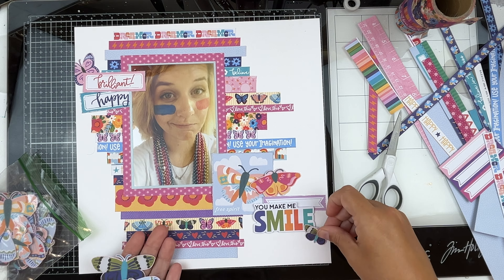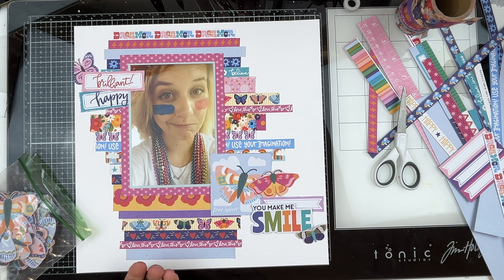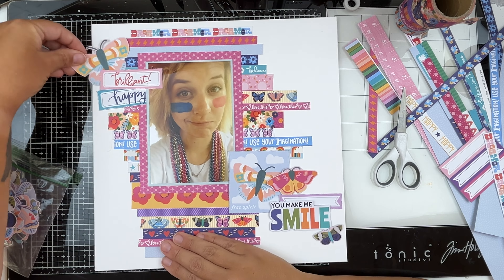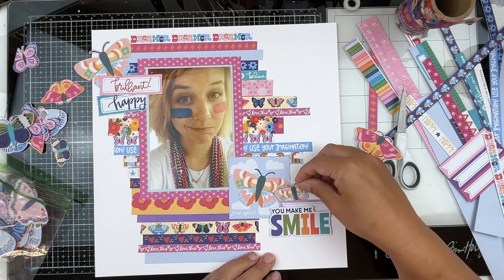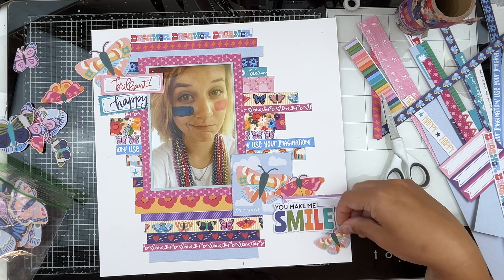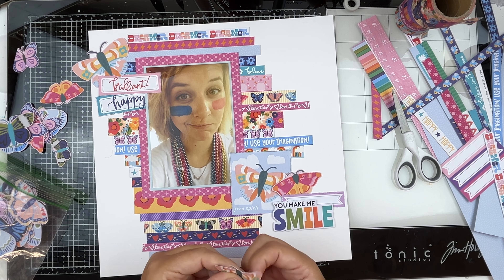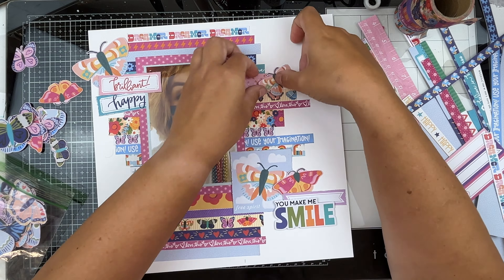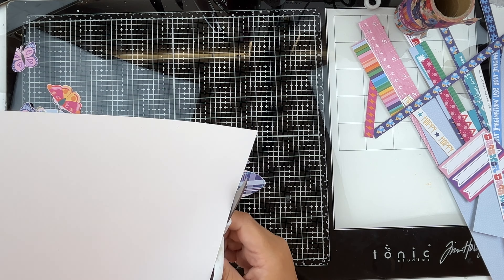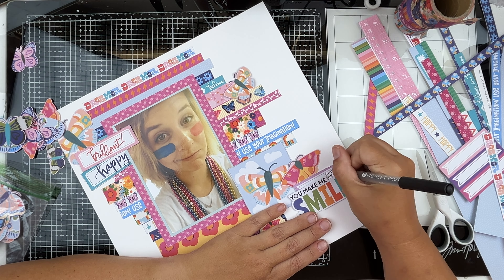We're going to add in some of our butterflies. This took me a minute — I wasn't 100% sure where I wanted to go with them. I ended up, after auditioning a lot of them, deciding to go with the butterfly that matches the free spirit square butterfly, and added those in to give a visual triangle. I left this really pretty bright pink one as a pop of color down by my title. I bent the wings of this little guy to give a little bit of dimension.